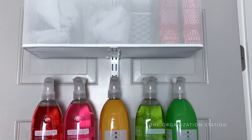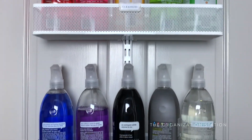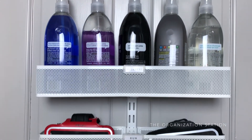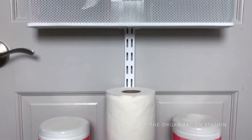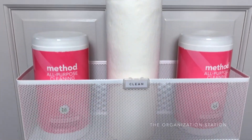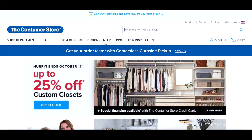Today I'm sharing how we went about adding some extra storage to our basement door to contain some of our cleaning supplies and create a cleaning closet, so to speak. This is my first time using the Container Store's Alpha over-the-door storage rack, and I figured it would be a great solution to add some extra hidden storage.